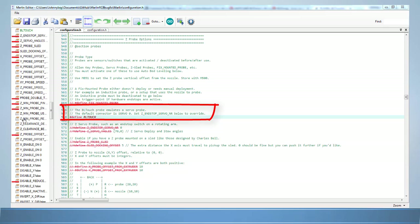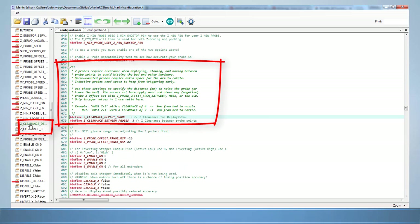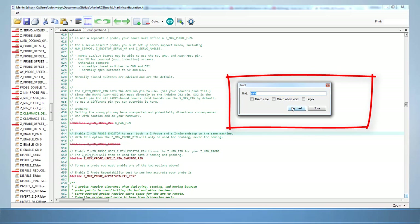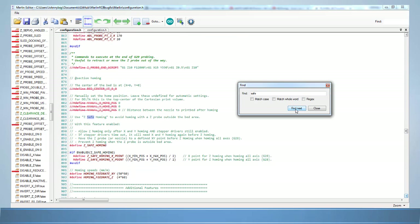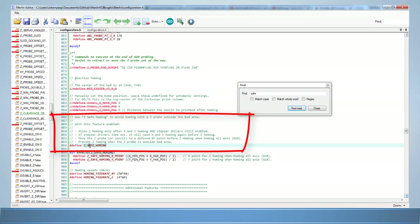Activate BL Touch in the firmware by removing the two slashes in front of the line. Scroll down a few more lines to the Z clearance section. Z clearance is the amount of clearance needed to safely deploy the probe — go ahead and change both these values to between three and five millimeters, as that's all the probe requires. Next, scroll down to safe homing — you can also use Ctrl+F and search for 'safe' to get there faster. Make sure Z_SAFE_HOMING is enabled by removing the two slashes in front of the line.